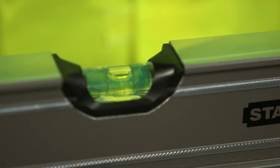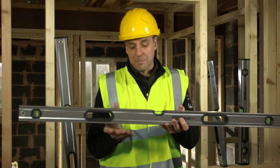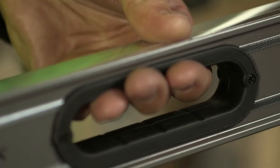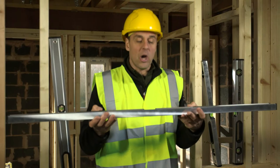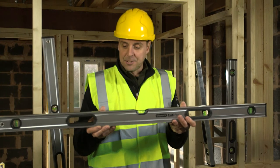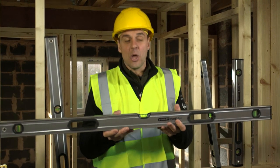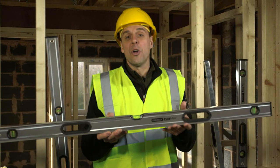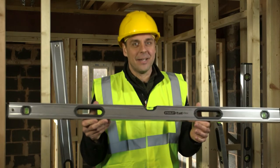You have high visibility moulded vials which are very easy to see, magnified up to 20% bigger. Rubber bump caps at either end and carrying handles. Fully machined surfaces top and bottom, accurate on all eight measuring planes. They're available in 16 inches right up to 80 inches, with the most popular being 2 foot, 4 foot and 6 foot, with magnetic options available for steel workers.